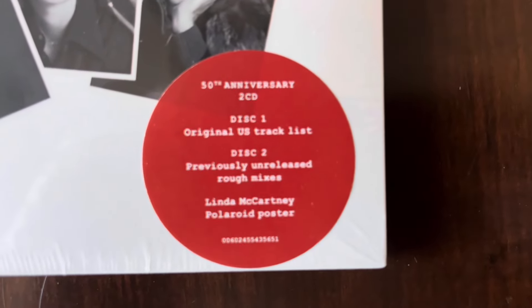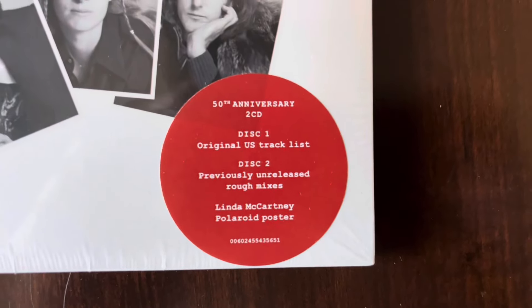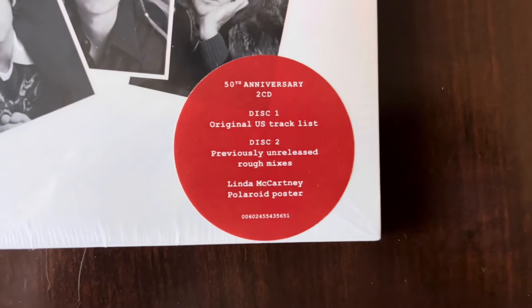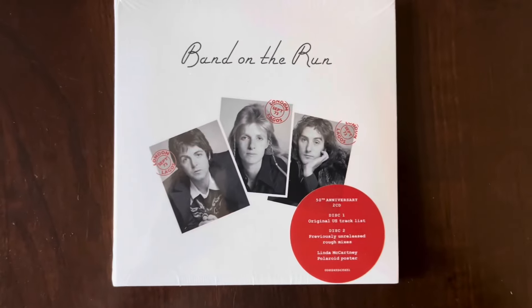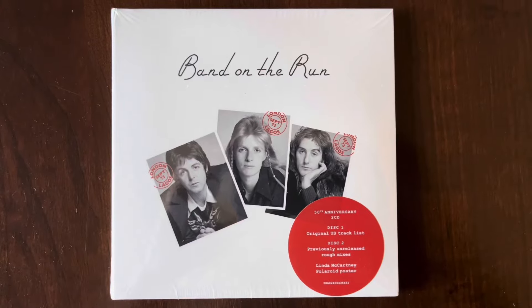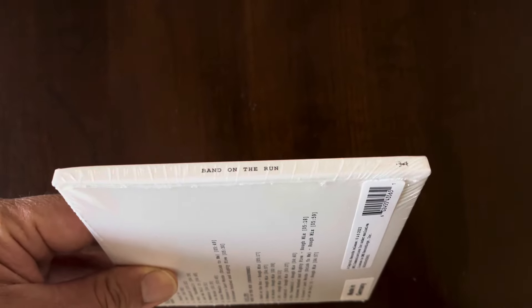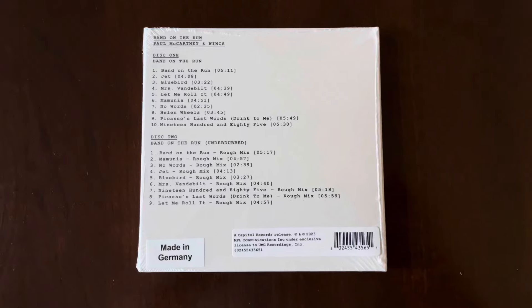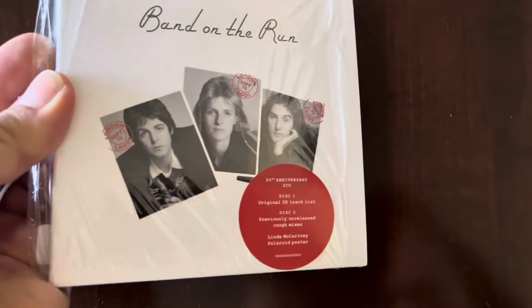The 50th Anniversary 2CD set. And here's a look at the hype sticker. Disc 1 is the original US tracklisting with Helen Wheels. And Disc 2 is previously unreleased rough mixes and the Linda McCartney Polaroid poster. Here's a look at the spine. Back cover of the 2CD set. I'm going to carefully remove the shrink, and I'll keep the shrink on this copy.